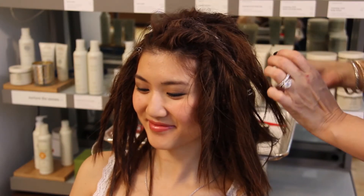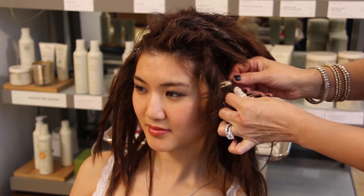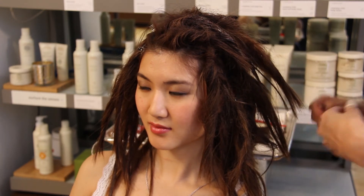Once you're done with that, you will remove the clips slowly so as not to undo all the work you've already done. And once you're done doing that, you spray yourself once again.